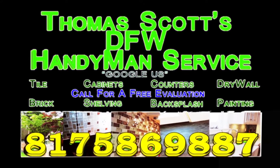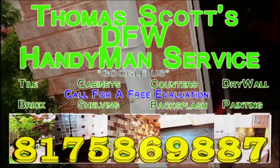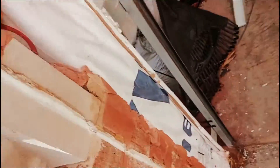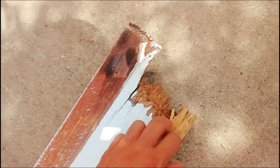Hi, Thomas Scott, DFW Handyman. I'm out here working on replacing this board on this garage. The original one is this one — see, it just rotted apart.